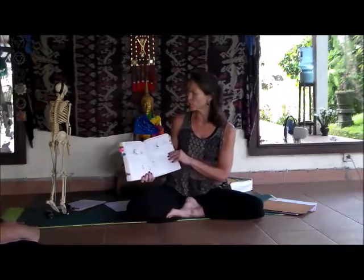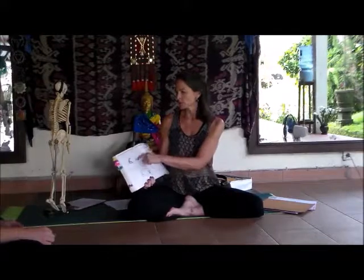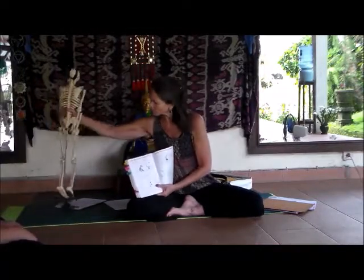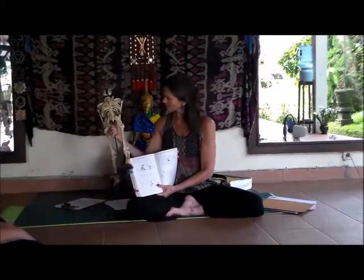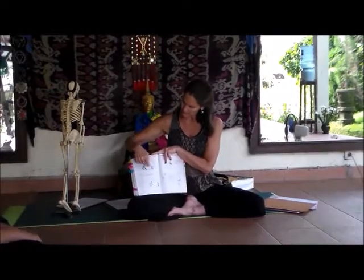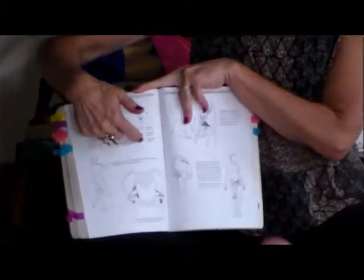The deep lateral rotators are functioning in every step that we take. In the book — old edition page 208, new edition page 228 — we have the muscles of the hips starting with the deep lateral rotators. In the initial image you'll see piriformis, obturator internus, and obturator externus from an unusual angle of the pelvis. On the other side of the image are gemellus superior and inferior, and then quadratus femoris — the most inferior of all six.